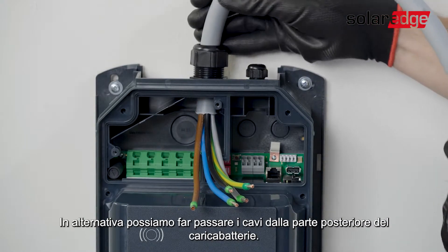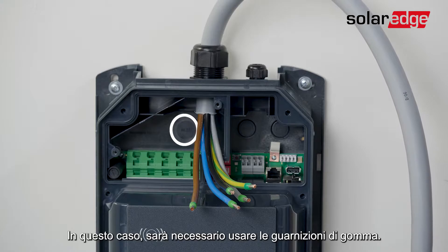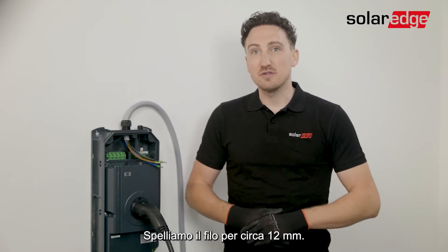Alternatively you can pass the cable from the back of the EV Charger — in this case you will need to use the rubber sealings. Now we need to adjust the wires so that they can reach the connector, then strip the connection wires approximately 12 millimeters.